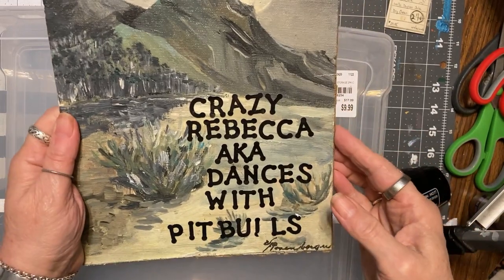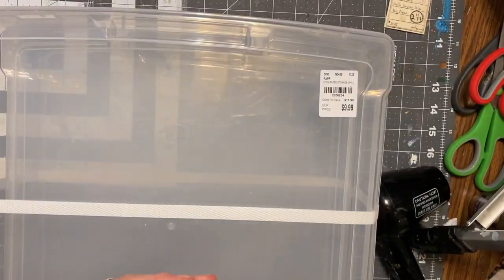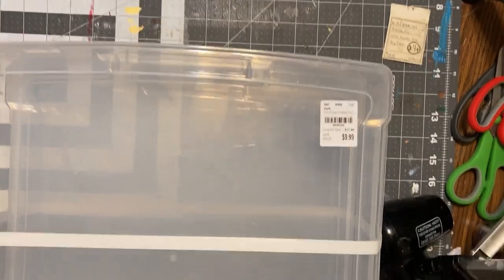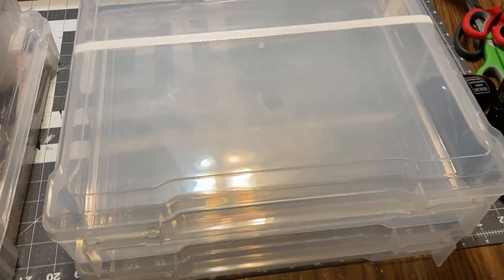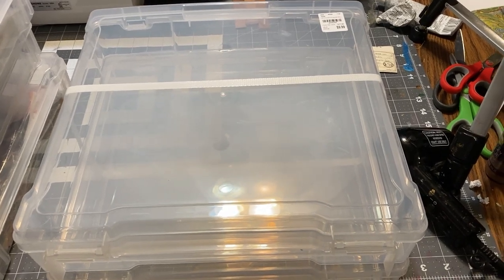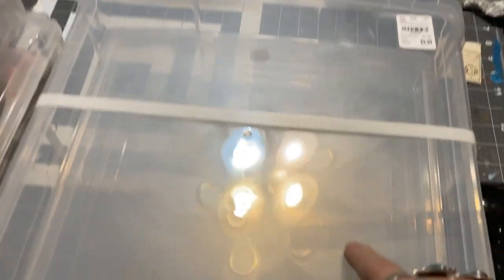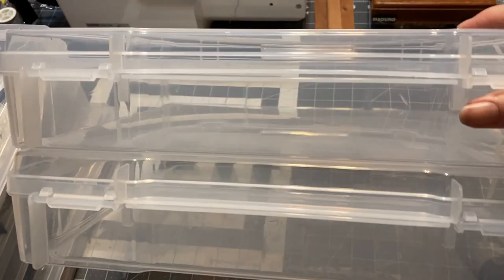Hello, it's me, crazy Rebecca - dances with pit bulls. This, my friends, is Crazy Quilt Friday, and I'm going to talk about using project boxes. This is not an original idea for me - I saw this on Facebook, in the Junk Journal Junkies page, where somebody had used these scrapbook containers.